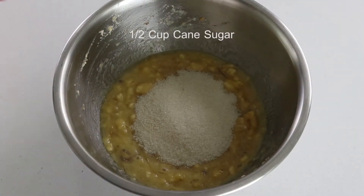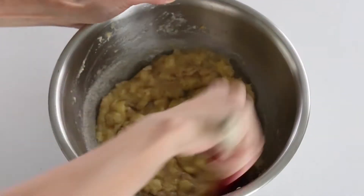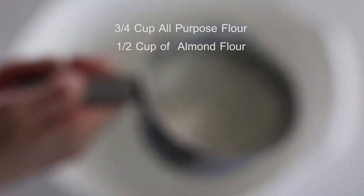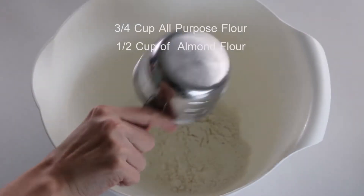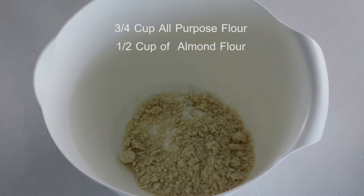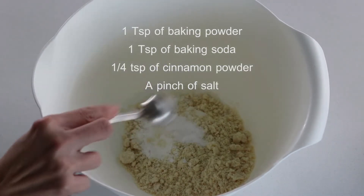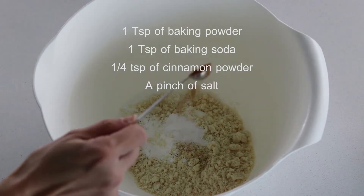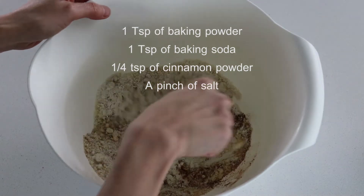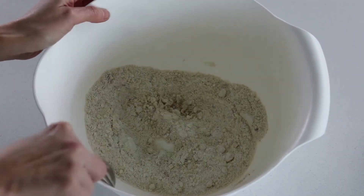Last but not least, add half a cup of cane sugar, mix it well, and put it aside. In a separate bowl we will mix the dry ingredients: 3/4 cup of all-purpose flour, half a cup of almond flour, 1 teaspoon of baking powder, 1 teaspoon of baking soda, 1/4 teaspoon of cinnamon powder, and a pinch of salt. Mix everything together and combine with the wet ingredients.